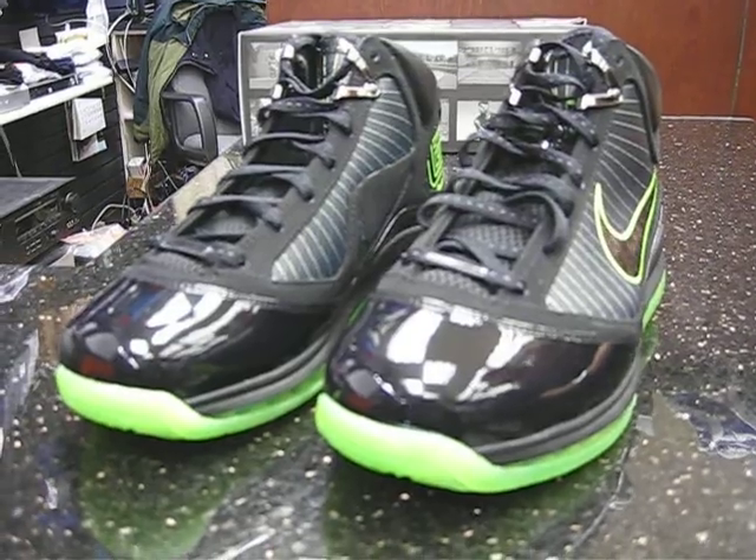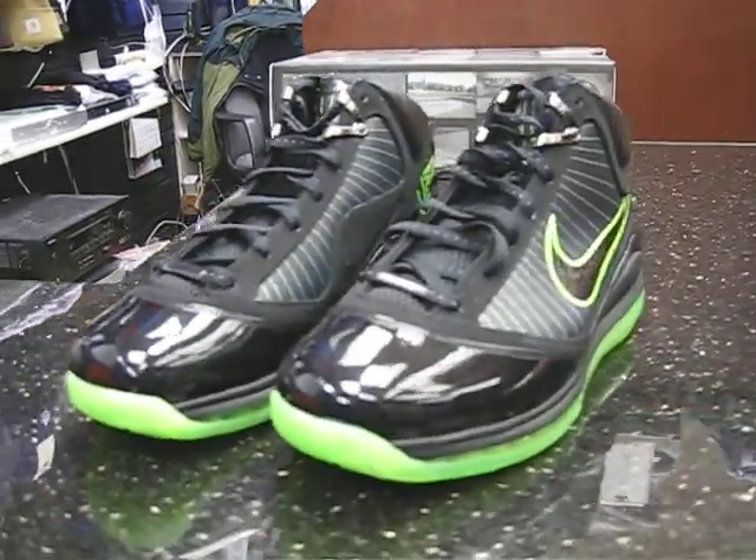This is a black and neon green colorway. This is always a good colorway — makes everything pop on the shoe.